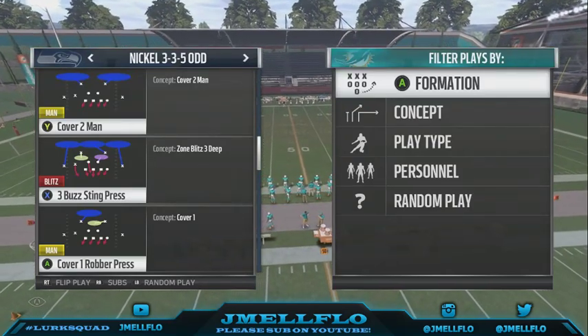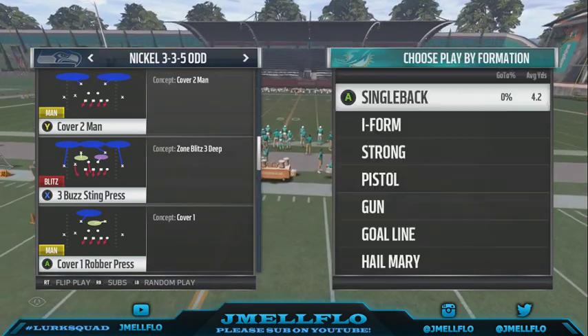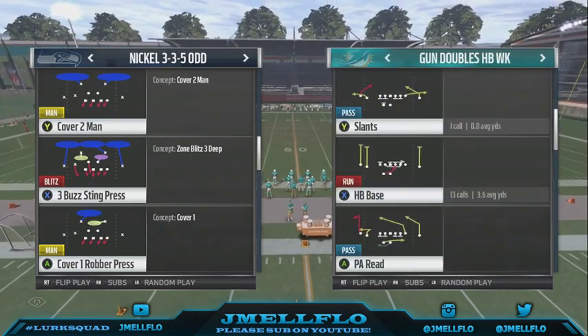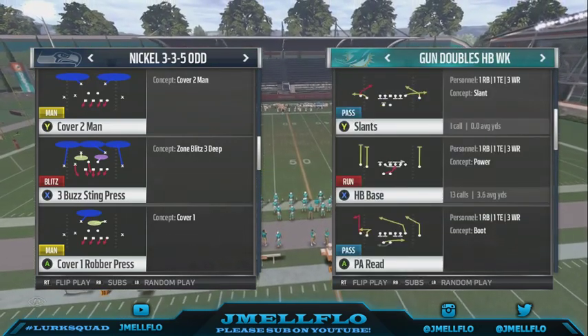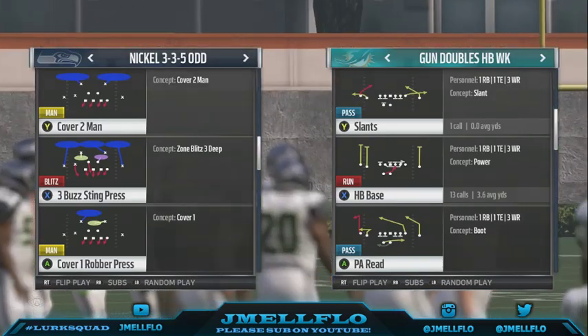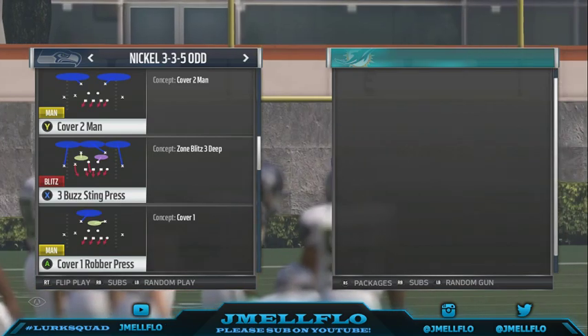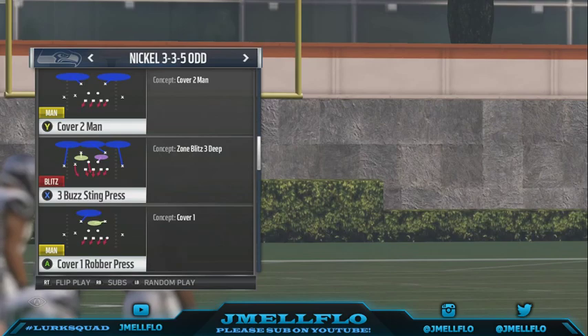What's good YouTube, the boy JML Flow back with another blitz — this one comes in against a running back block on the same side. I just got out of football practice so I'm feeling a little tired, but I still need to bring the heat. A lot of people like the New England Patriots playbook because they got the 3-4-4-3 and it's just a good playbook honestly.